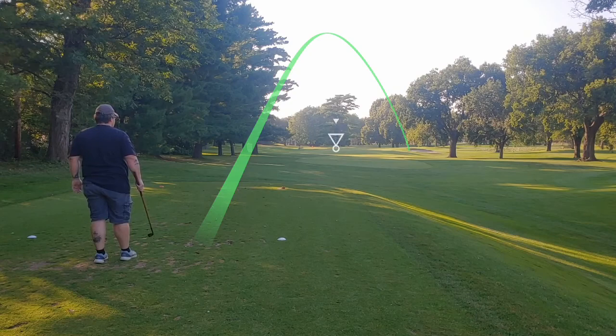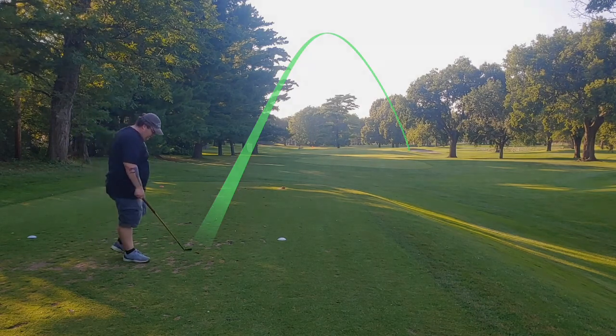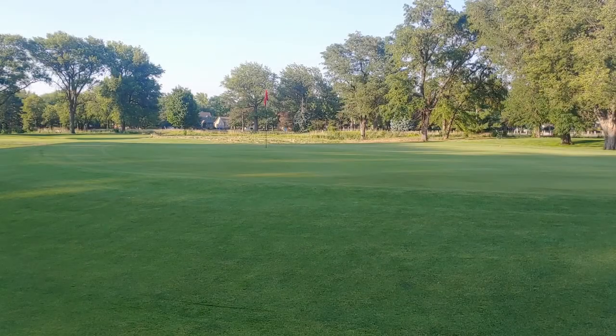I'm still getting used to hitting them — the distances, the feel — it's a lot different than the modern game. But to be honest, I absolutely love it.